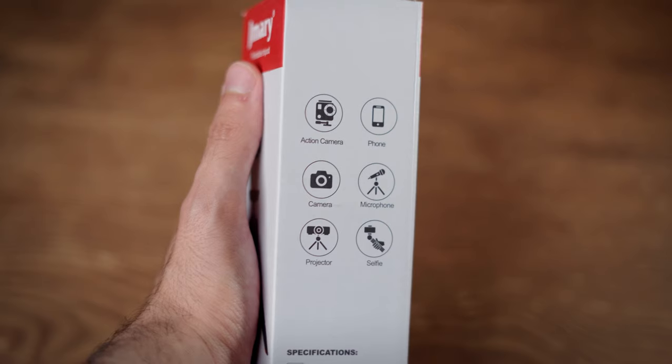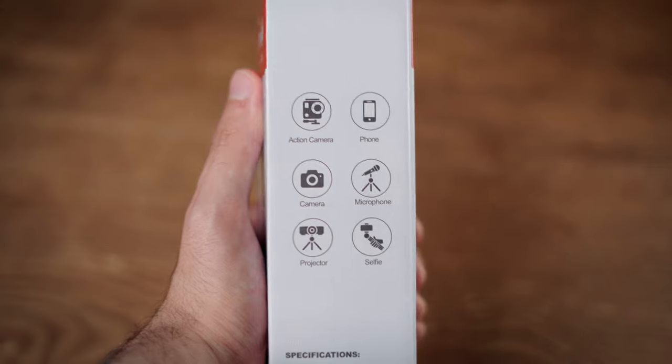Overall this mini tripod has so many different applications and at the end it comes down to you and your creativity on how you use it. I was really pleased with this mini tripod — I actually got two of them and I really love them. I just wanted to share my experience with you about this awesome mini tripod.